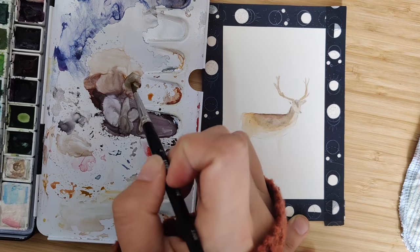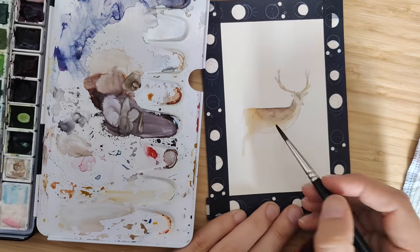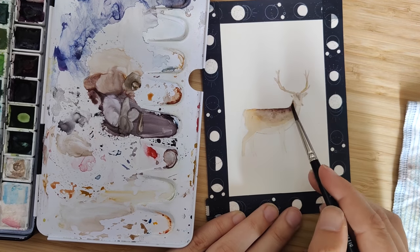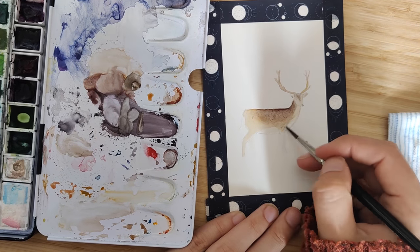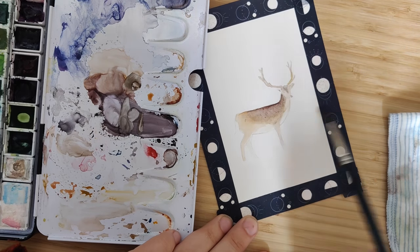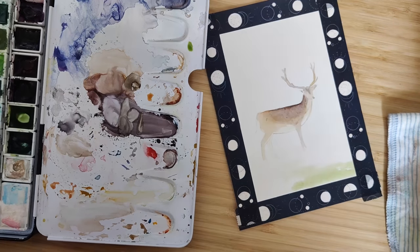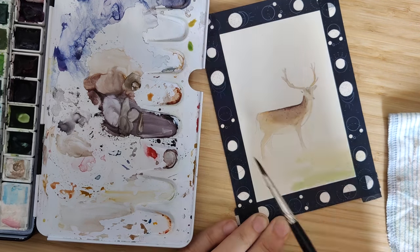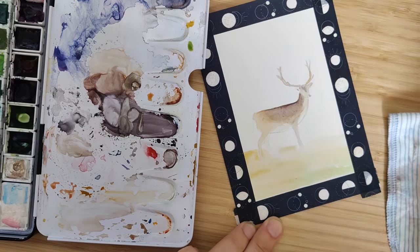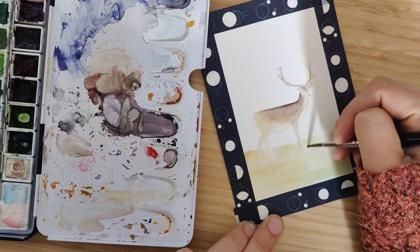I wanted to commemorate those hikes that I take with my brother every week in a zine. It's my first zine ever, so I had no idea what I was doing. I learned a lot and I hope that will show in my next zines. For this one I just wrote down a story I wanted to tell and then set out to make the illustrations for it. The deer you see now — where you see the process — is actually going to be on the front of the zine.